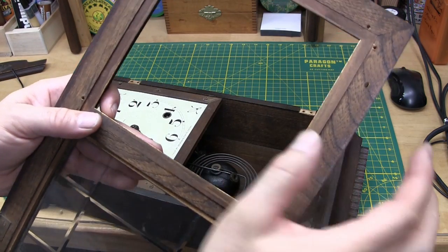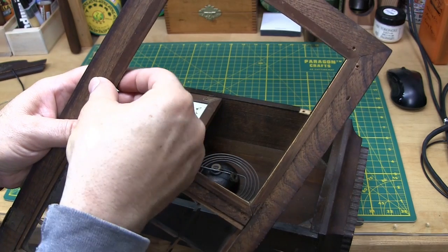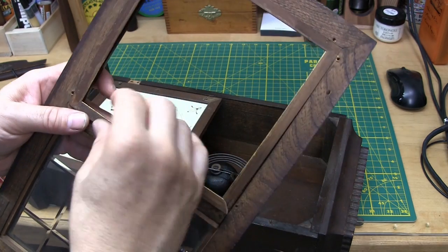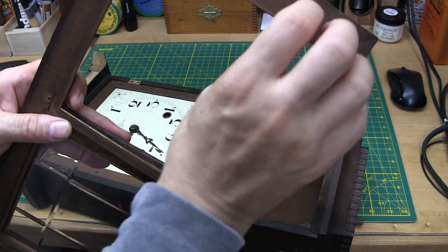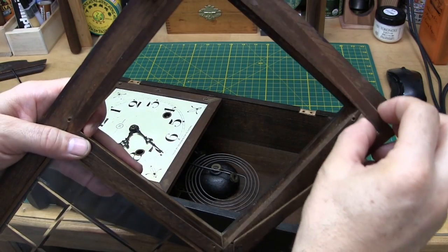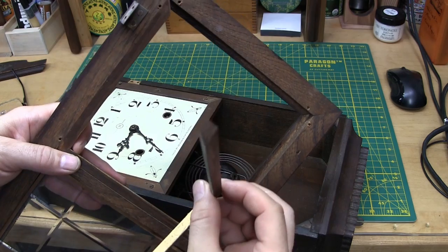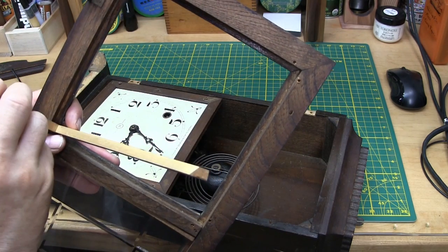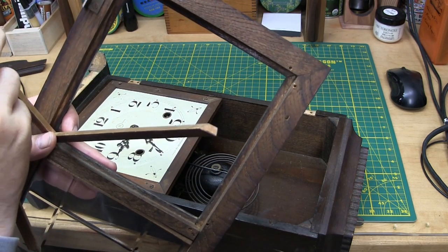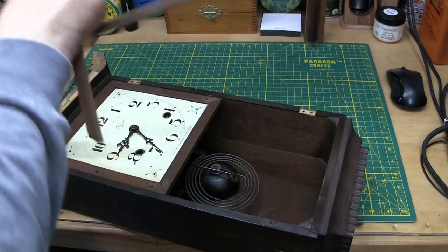This should just lift out — yep, there we go. It's coming all apart, coming apart in pieces. Well, there's glue on the end, so it was glued at one point. We'll just save those very carefully.